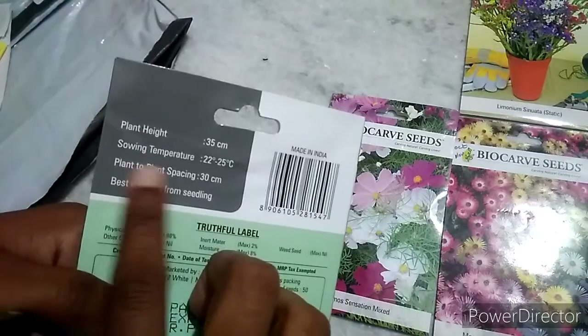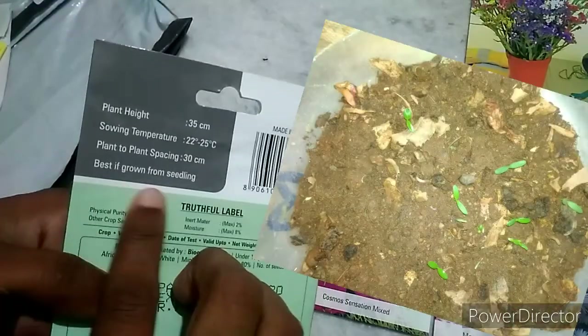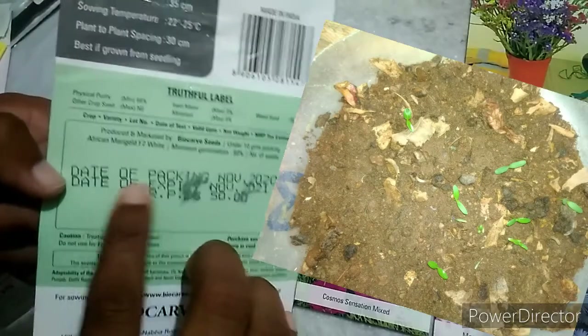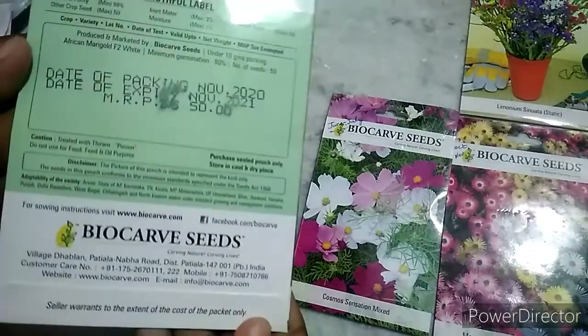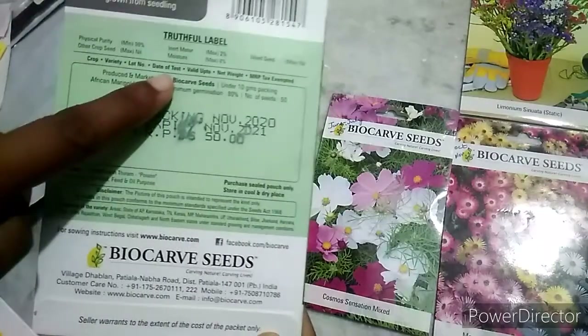From these websites I have not checked. We will show some germination results, the date of packing, and the expiry date.